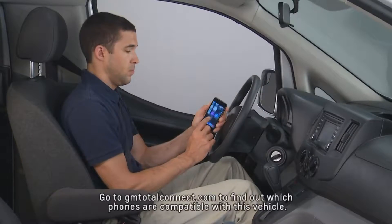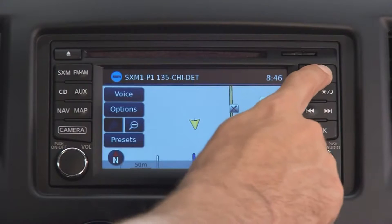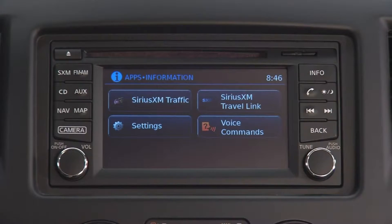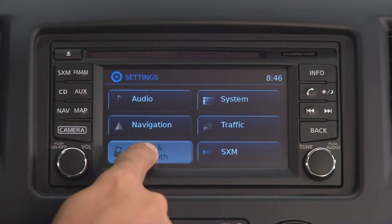To pair a phone or Bluetooth device on the CityExpress with the available touchscreen, first press the Info key on the touchscreen. On the vehicle display, touch Settings, then touch Phone and Bluetooth.